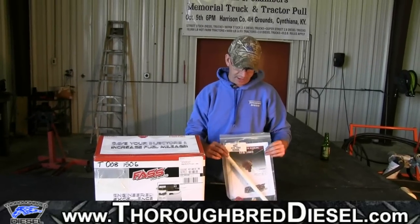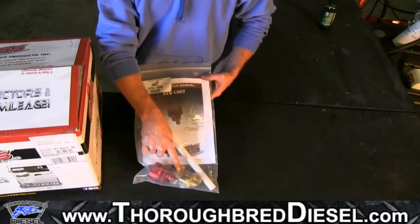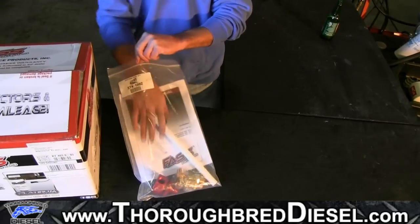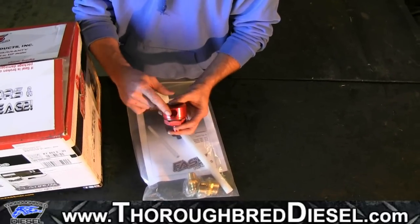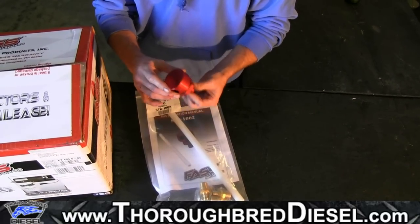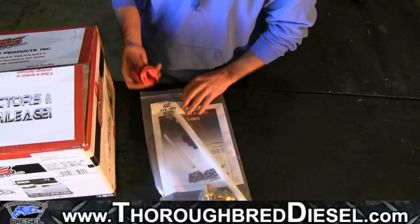Let's do a little unboxing on both products. The STK1002 will come with the draw straw itself and what's considered a bulkhead fitting, along with fittings for both half-inch and three-eighths inch fuel lines. What's nice about Fast's new draw straw kit is both your supply side and return side will be in the bulkhead fitting, so there won't be any need to cut the filler neck with this kit.